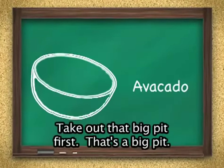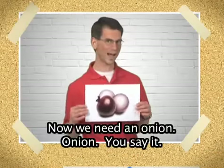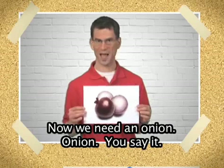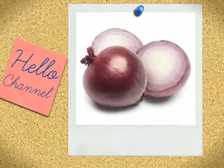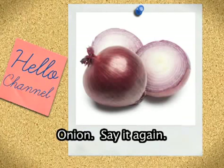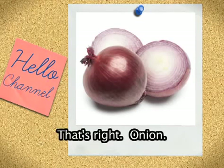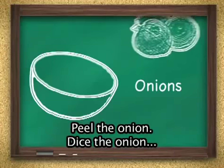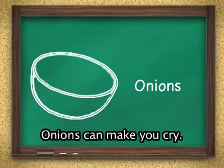Take out that big pit first. That's a big pit. Now we need an onion. Onion. You say it. Onion. Say it again. That's right. Onion. Peel the onion, dice the onion, and put it in the bowl.